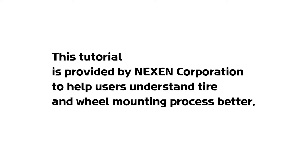This tutorial is provided by Nexen Corporation to help users understand the tire and wheel mounting process better.